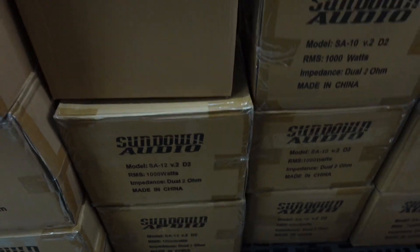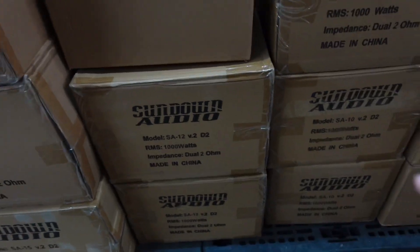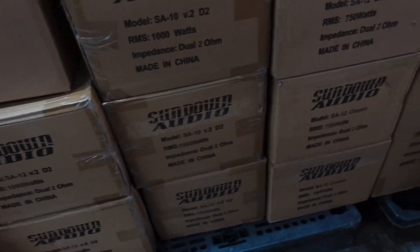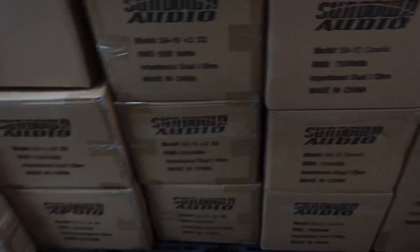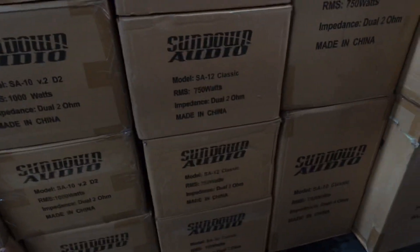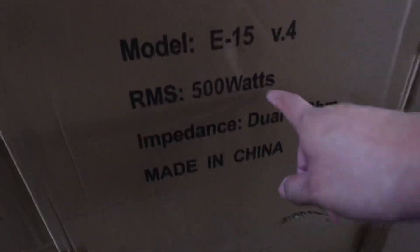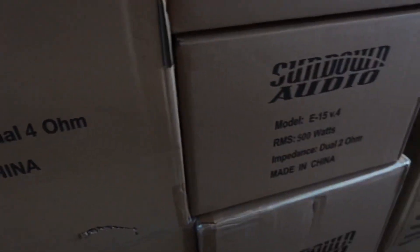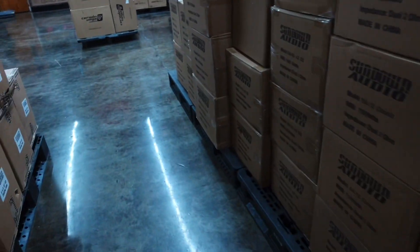I may end up doing these SA-12s in my truck instead of the E-Series subs, because they will fit — I made sure they fit just in case. They have the other SA-12s that are pretty good too. I'm going to see what kind of deal they can give me. The E-15s — these things are probably slamming. These are the ones I'm going to get, and they do have all the 15s.